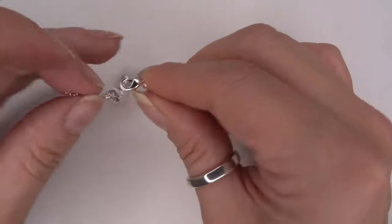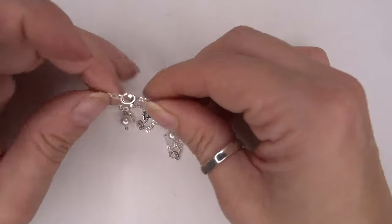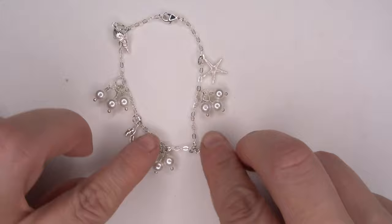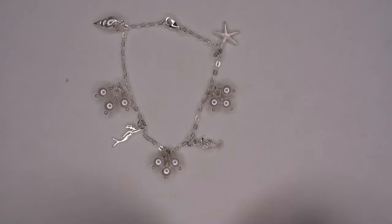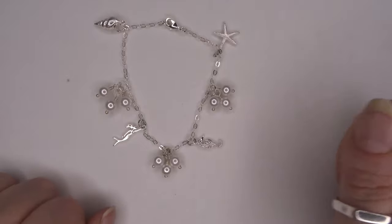Then we've got our lobster claw clasp — we'll just pop that together. And there we have a fantastic anklet or charm bracelet with lots of beautiful charms on. I can't wait to see what you do with all of your charms. Thanks for watching.